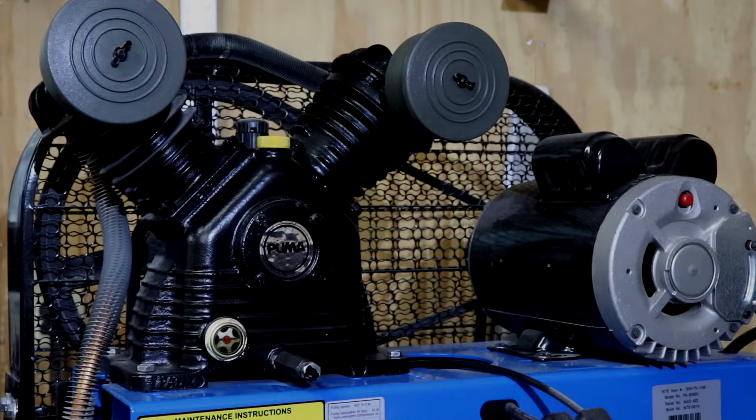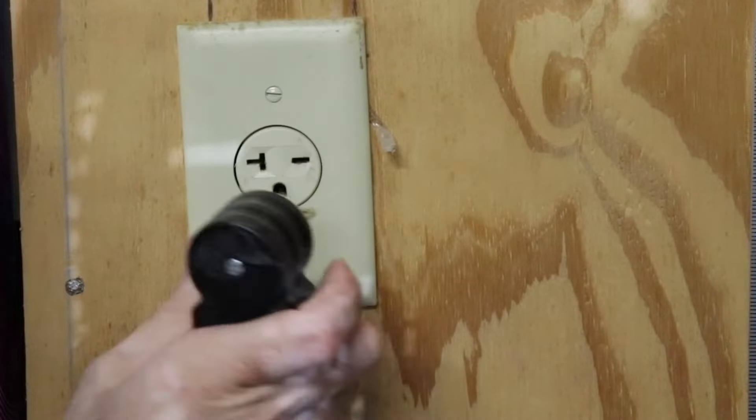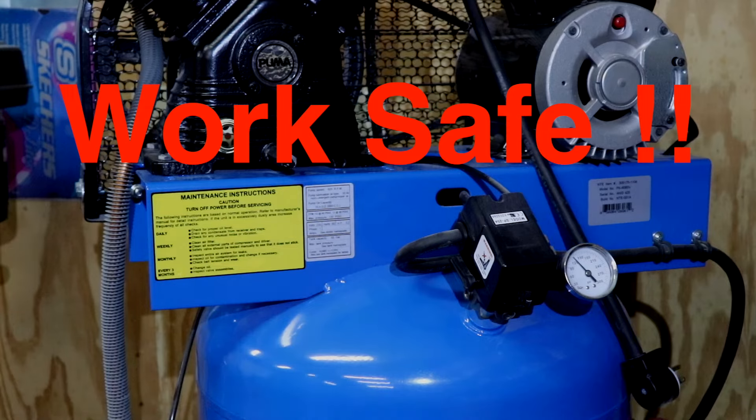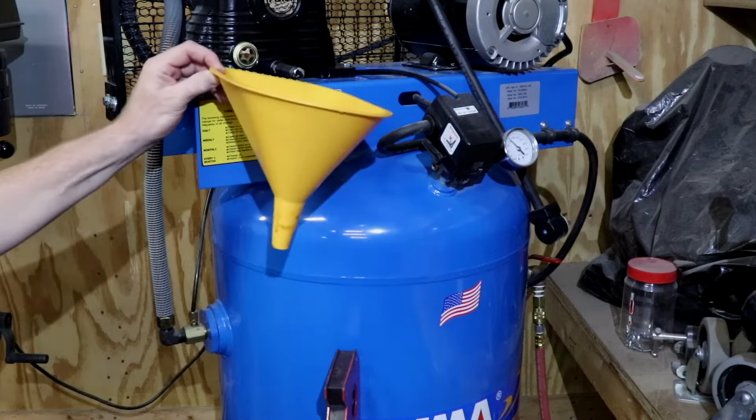A few minutes of running warms up the oil so it comes out faster. Unplug the power first and read your owner's manual for the detailed items and safety concerns specific to your equipment. The upright design of this compressor allows easy access and a good work height for maintenance.